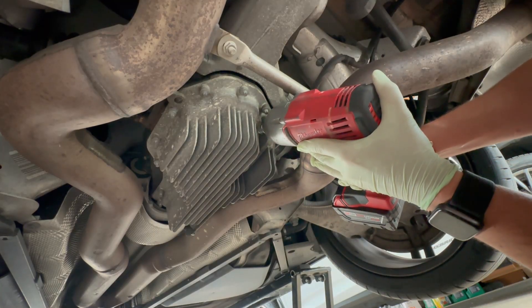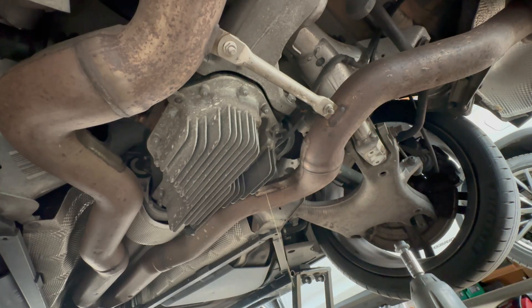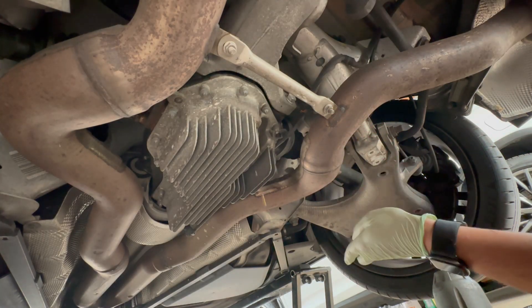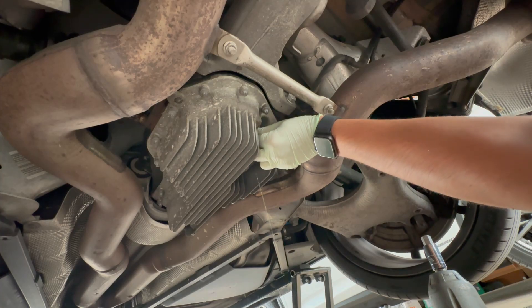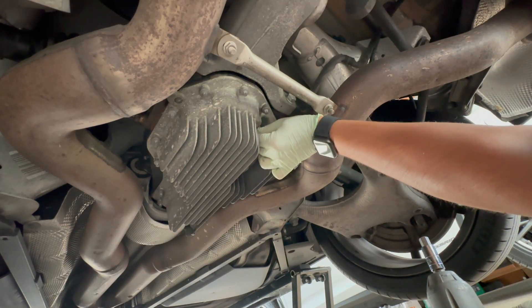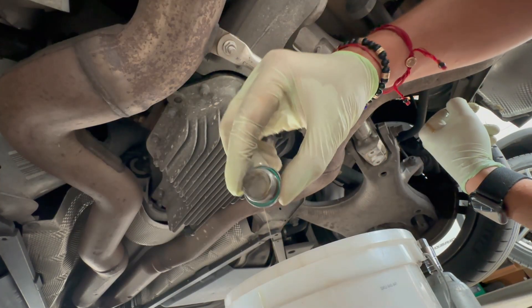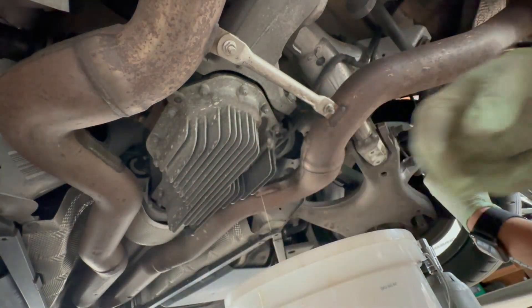Give it an ugga dugga — oh, it's already leaking, which means it was sealed properly. Let me close it off because it's going to smell like gear oil. Also noticed: non-magnetic plug — no bueno.